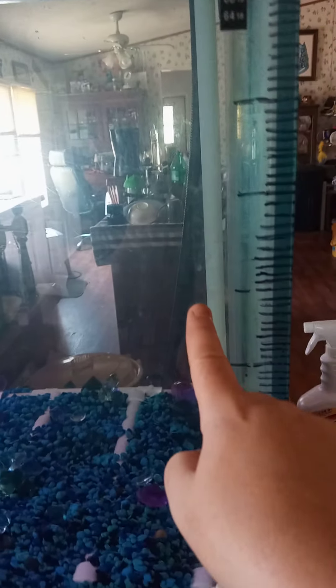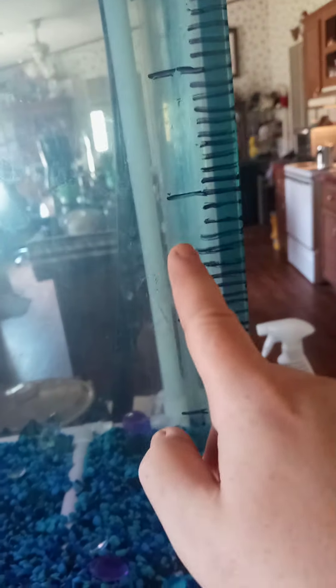The ones sticking out are the 10-gallon marks. That way I have a measuring system on the tank, so if I want to do a 40-gallon water change, I come over here: 10, 20, 30, 40 — right there. I know to drain it right there, and that's 40 gallons. It makes it a lot easier for me.